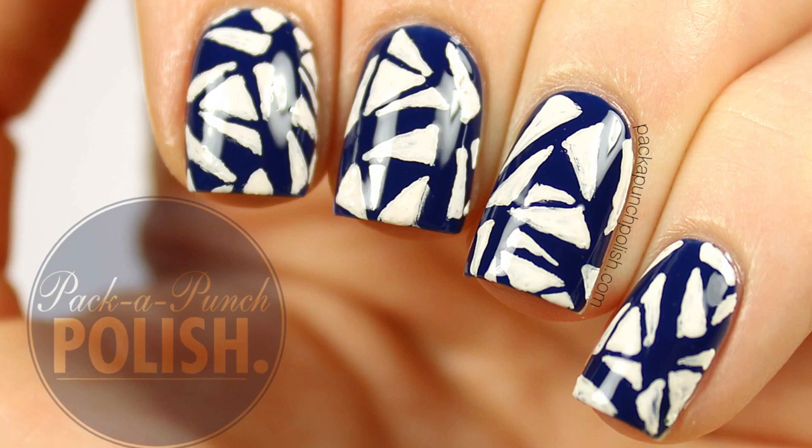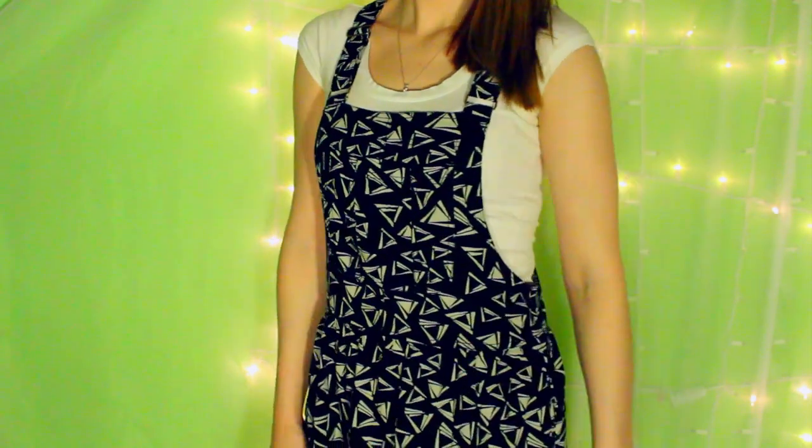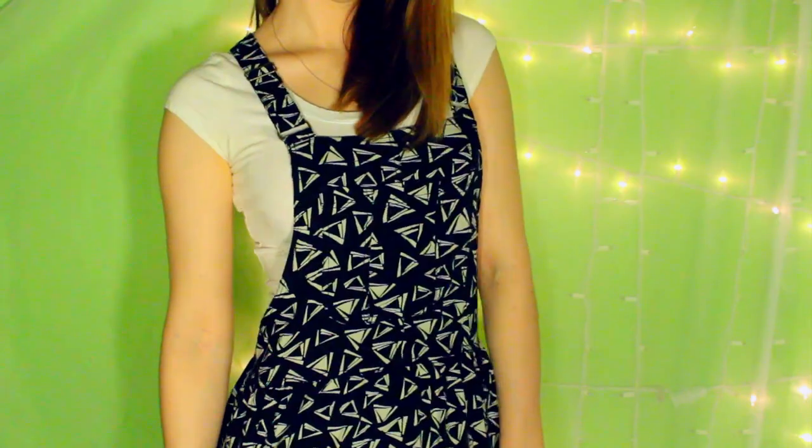Hey everyone, this is the nail art that I'll be showing you how to do in this video. I was inspired by this dress that I have from American Eagle — I absolutely loved the pattern, and it's super versatile because I can wear different colors and styles of shirts underneath it. I also really love that it has pockets.